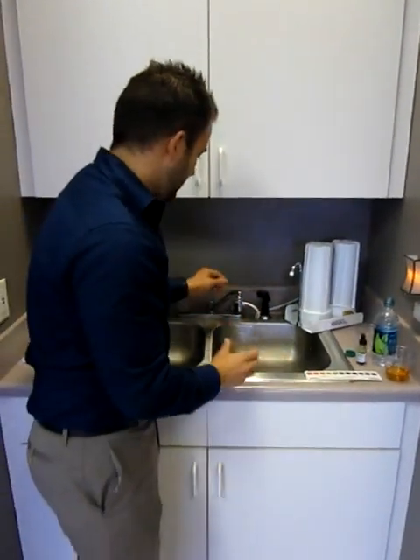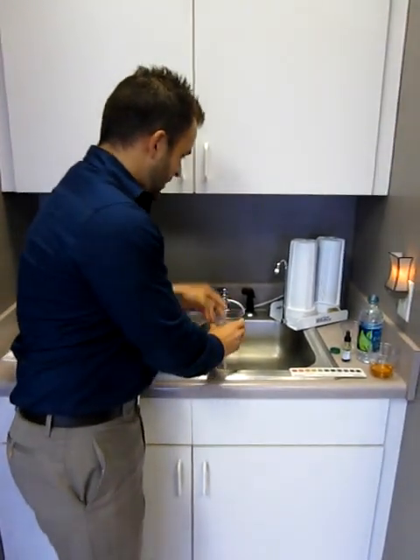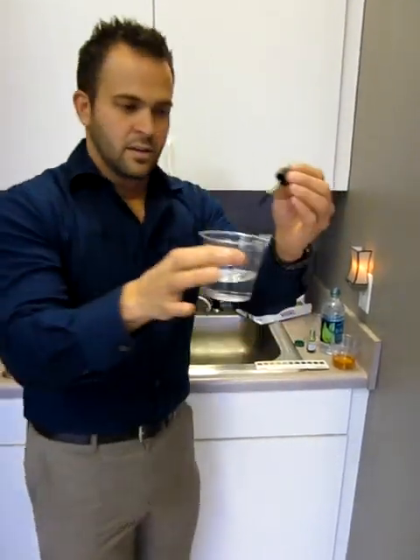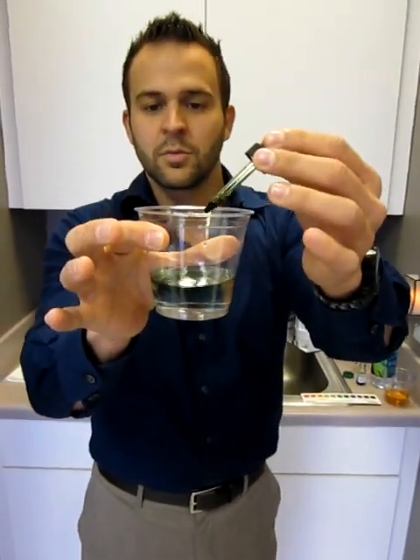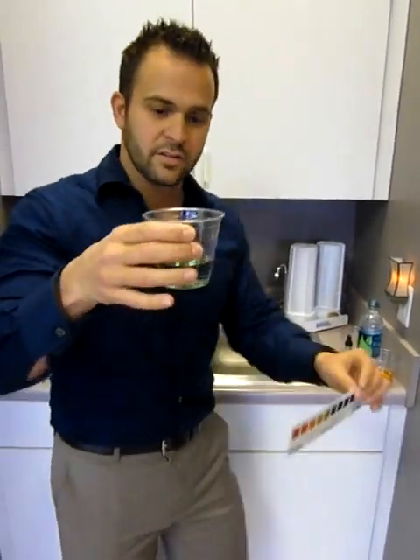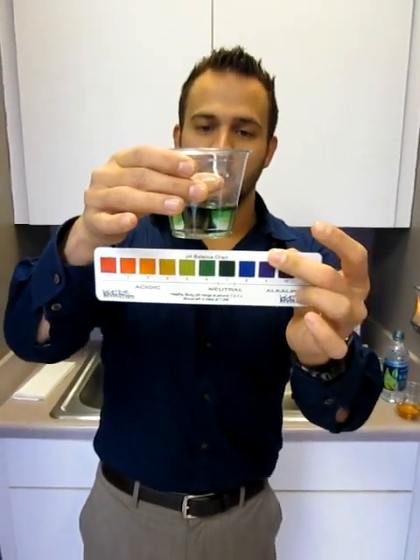I'm actually going to show you what tap water is. So this is just plain old tap water — a couple ounces there. Take our pH drops again, drop a couple drops in it. And then you see the difference — already you see that tap water is better than bottled water.